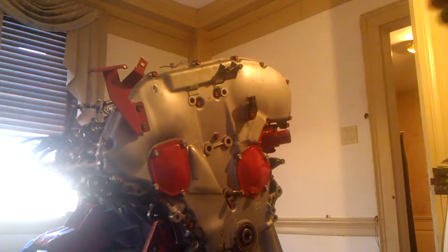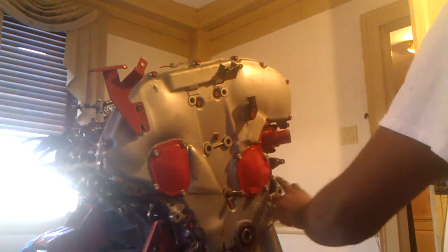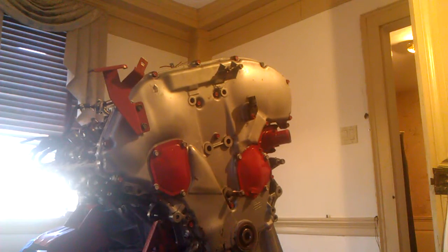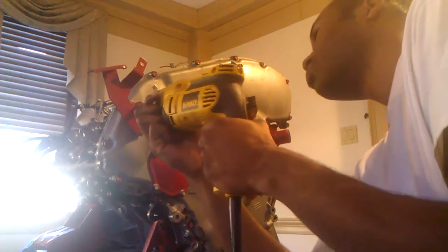Now about this valve cover — it's only 18 bolts holding the valve cover in. If you want, you can count them. Make sure you've got all the bolts out.